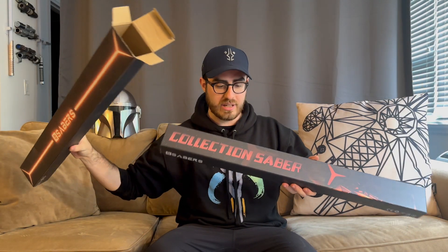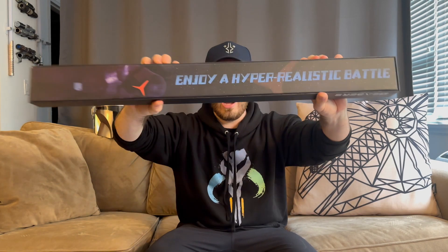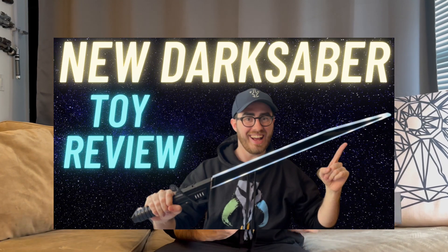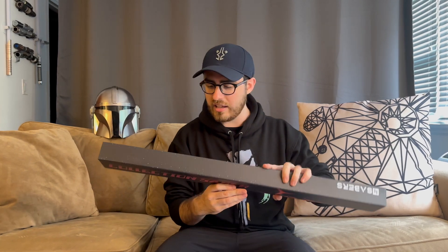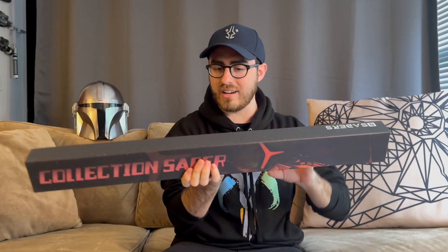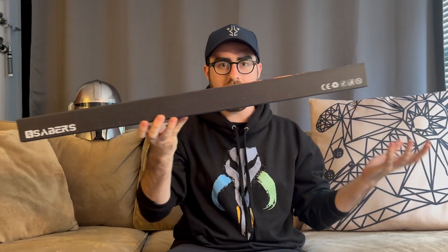I really like it. 'Enjoy a hyper-realistic battle.' If you notice on the box, there are some Mandalorian helmets. And when they reached out, they let us know that this is their Mandalorian lightsaber. And then I asked, does that mean that this is the Darksaber? And they were like, no, it's different. So we're gonna find out exactly what that means. But already, the box has some Mandalorian helmets on it, which is interesting. And let's dive in.